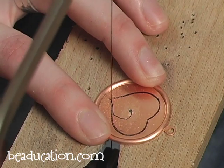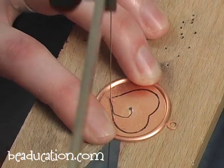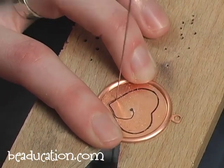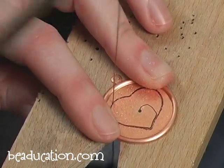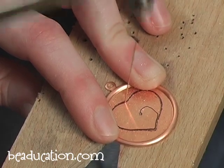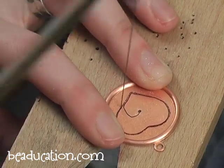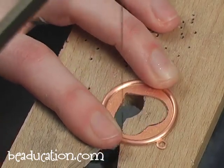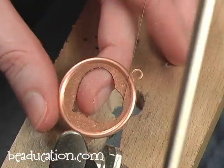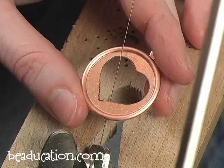You constantly hear me blowing — that's because I'm constantly trying to remove some of the flashing from the top of the piece so I can see my line. And here I am in the home stretch. Now we have our heart cut out of our blank. I'm going to release this from the blade and then show you how to file and finish this piece.